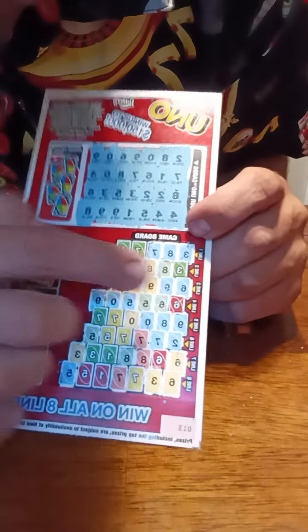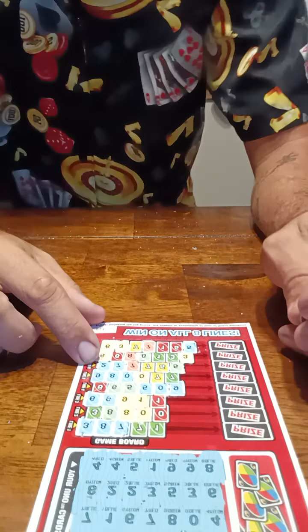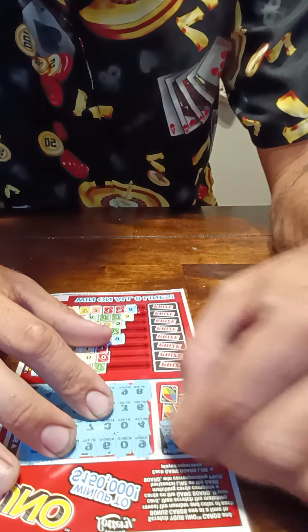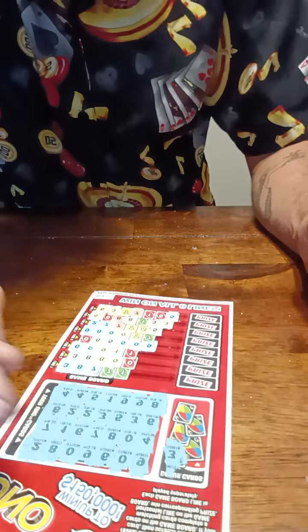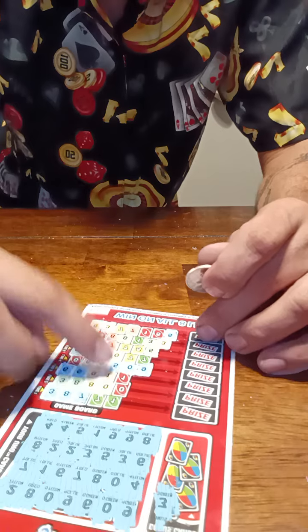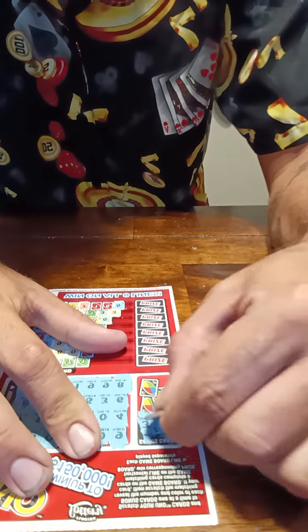Now we have our bonus numbers. We need a red one to win that line and a red six to win that line — that's the closest we are, only one away. Let's go with the bonus cards. We need a red zero, a red one, or a red six. Let's see if we can get one of those.